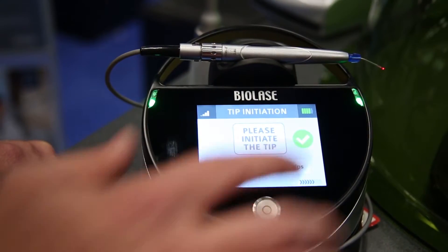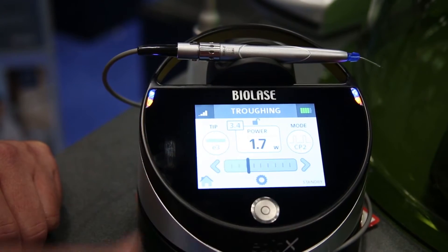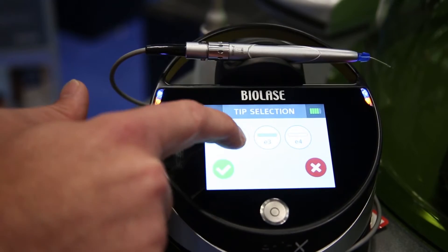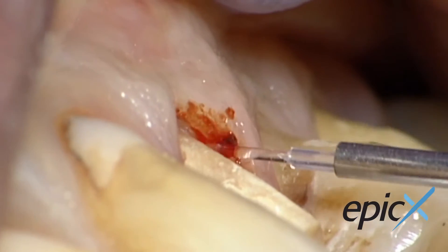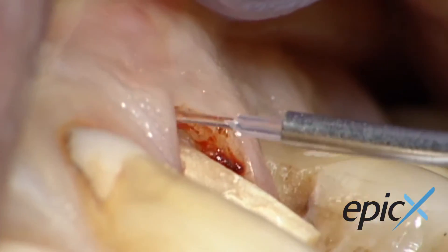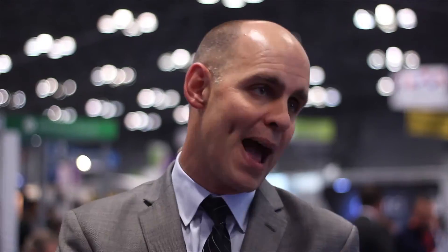So if I'm doing an impression and I want to do some troughing, is there a setting for that? Absolutely. Troughing is probably one of the go-to clinical procedures for an Epic-X and really has a lot of benefits to the clinician. The troughing is beautiful, the tissue is responsive, and what you see is what you get — it doesn't rebound. There are a lot of benefits from troughing with a laser versus an electrosurge or packing cord or Expasyl and those kinds of products.